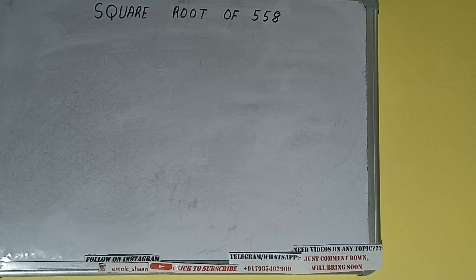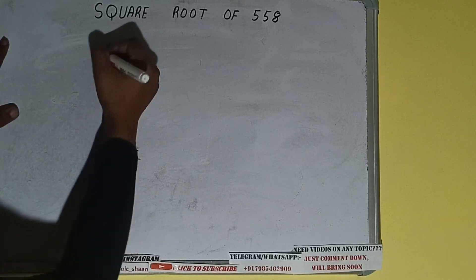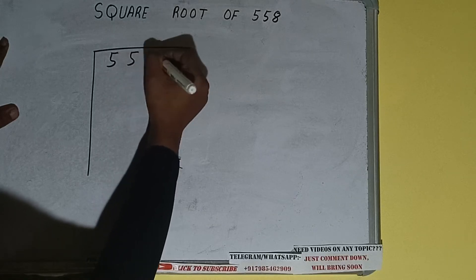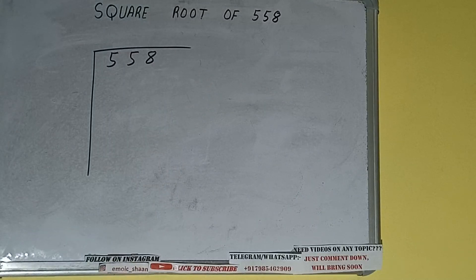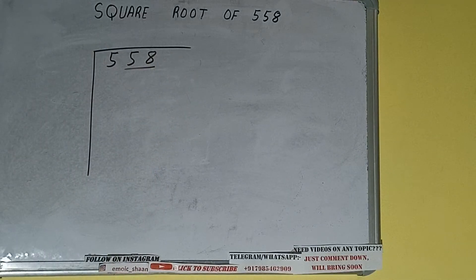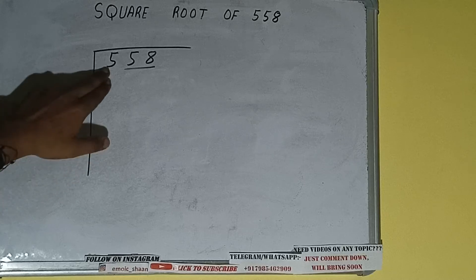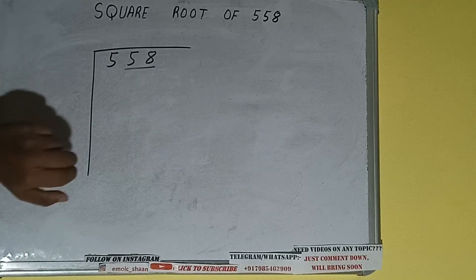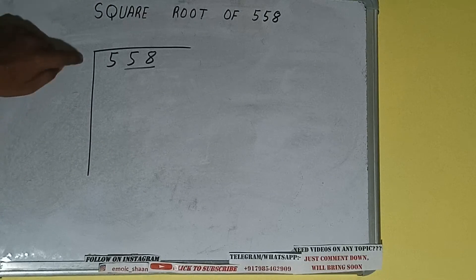In this video I'll be helping you with the square root of the number 558. First we need to write the number, then form pairs from the right hand side. One pair will be 58, and 5 will be left out. So first we'll divide 5, and then we'll bring down the pair. The rule is whatever number we write here, we have to write here also.